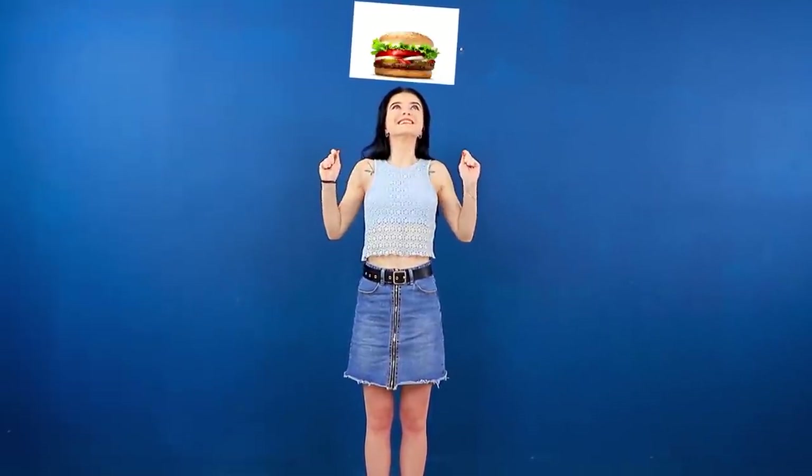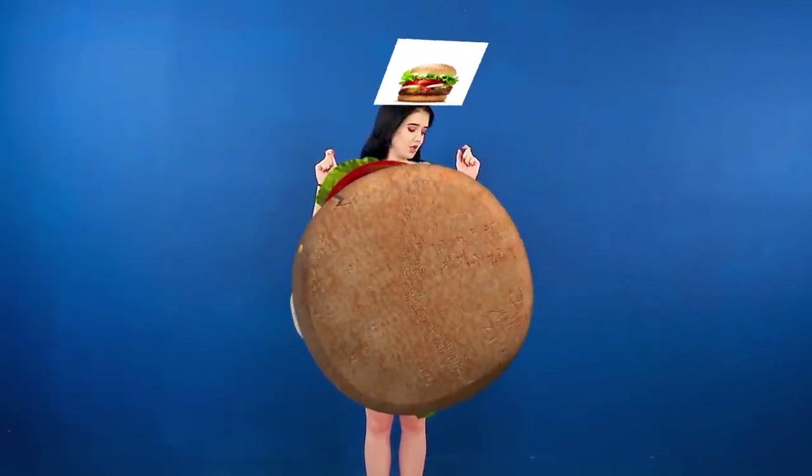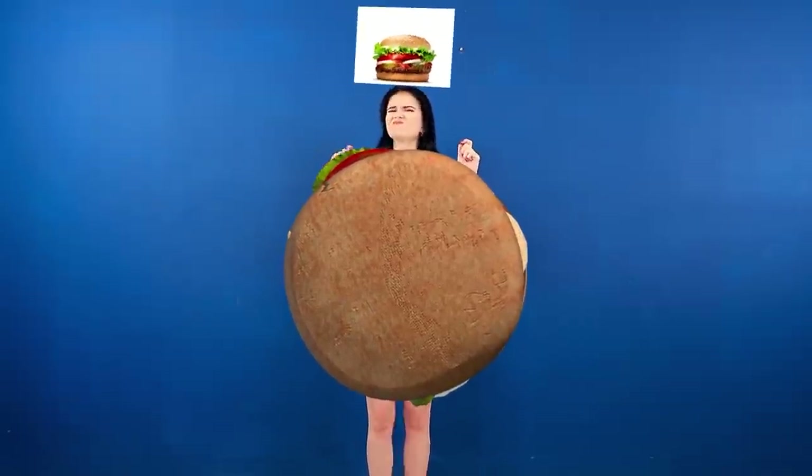Wow! A new filter! Which one is mine? A burger? Oh, no! I'll have to go on a diet!